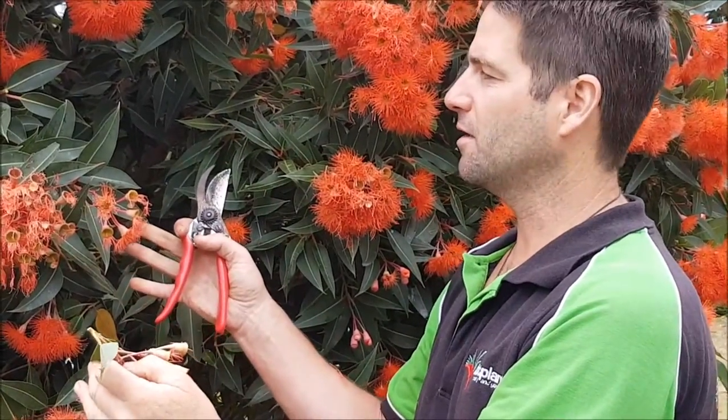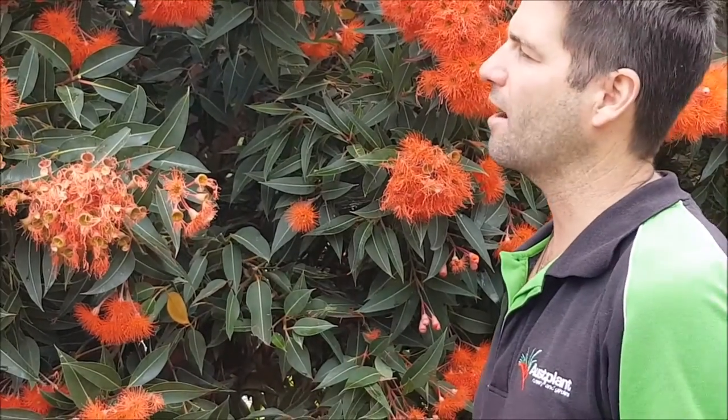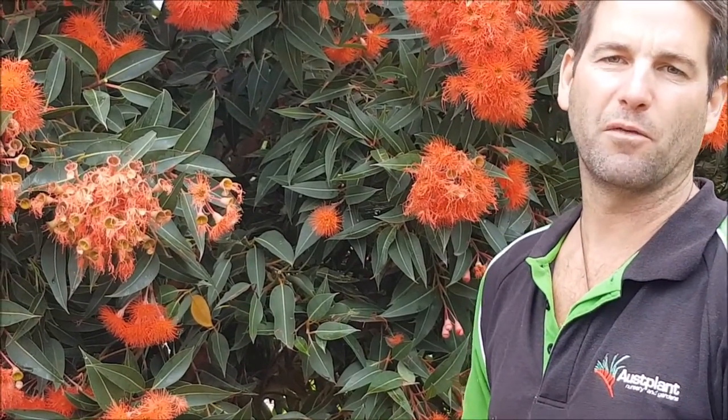Rather than putting energy into the big nuts, it's going to put it into new growth, take the weight out of this plant, and we're going to get even more flower out of it next year.